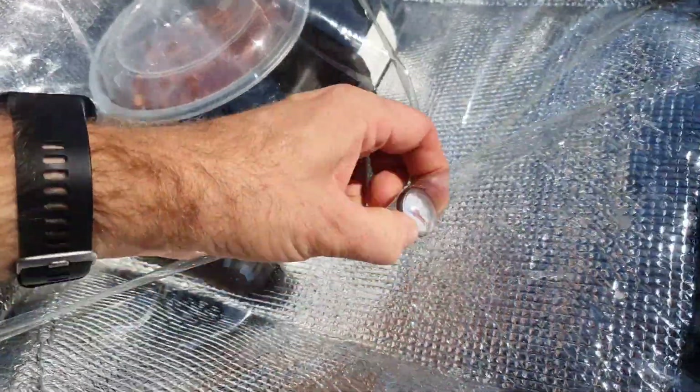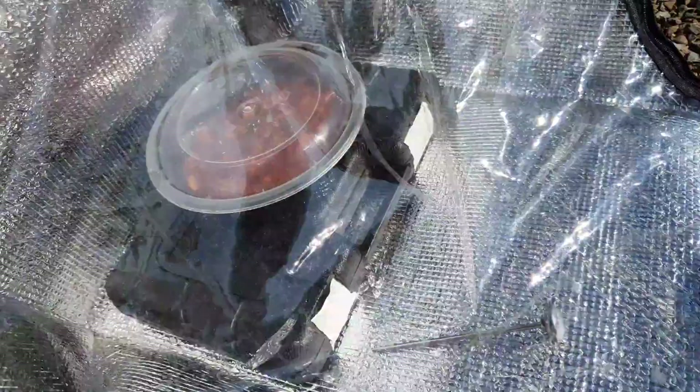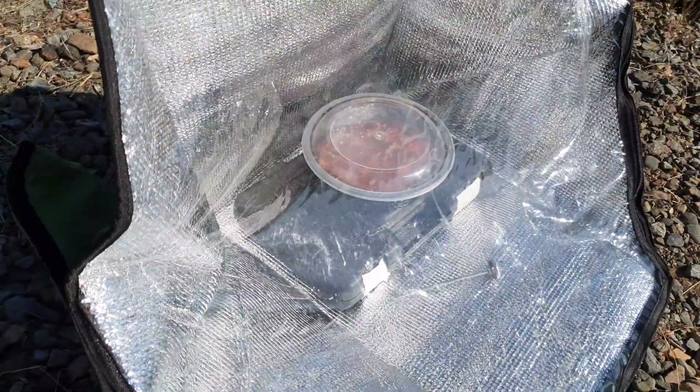Already, this is still rising — it says it's over 100 and still rising. But of course, I just dropped it in there, so we'll come back to that in a bit. I'll actually do the cornbread a little later.